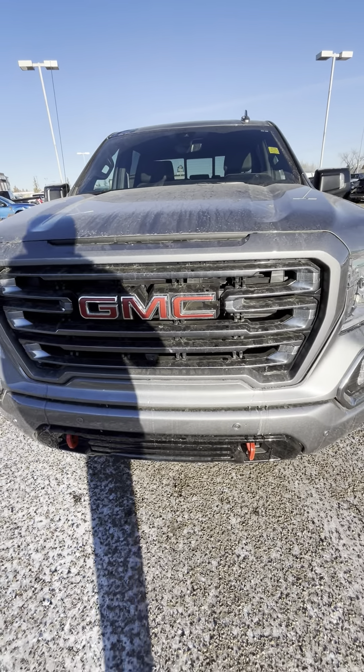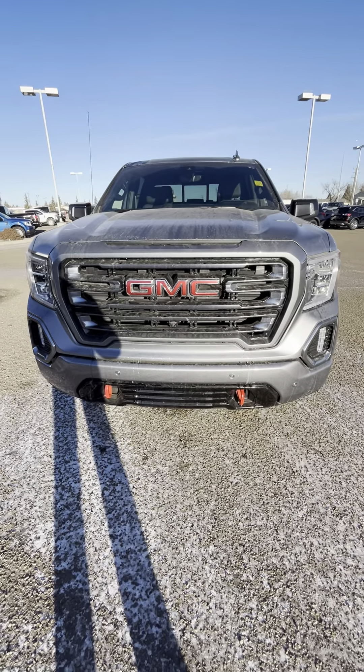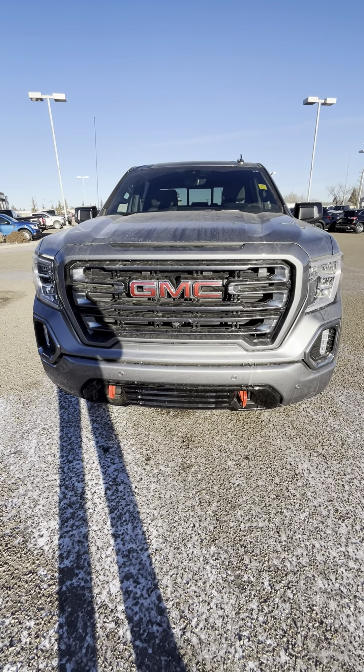Hey Paul, Josh here with Boundary Ford. Thanks again so much. I know you just chatted with Ricky and we were going to send a little walk-around video for you here.